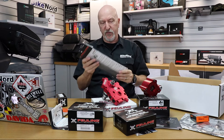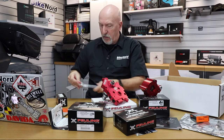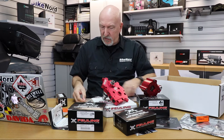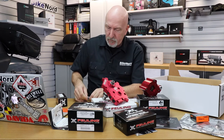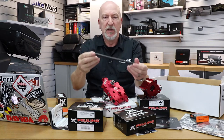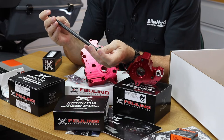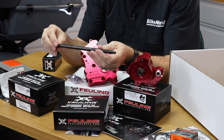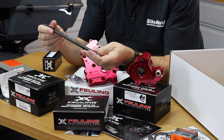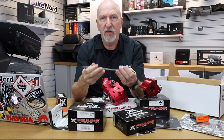Here we have the push rods. These are solid push rods from Fueling. I will take them out to show you the difference. If you have seen stock push rods, you can see the difference in these push rods - they are really really heavy duty, full length, what you need for your bike. In this kit they are not adjustable and they are massive, and this is looking really really great. You can feel the quality of these products and I'm very impressed with what the guys at Fueling are doing - they are doing really really good stuff.